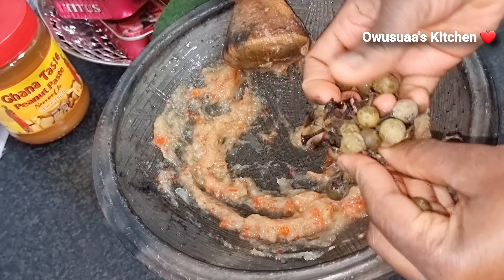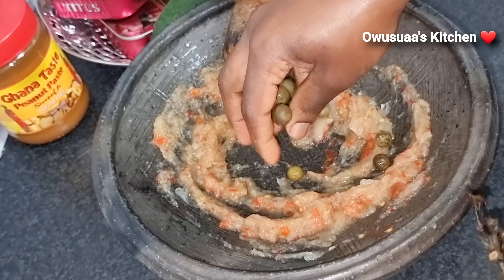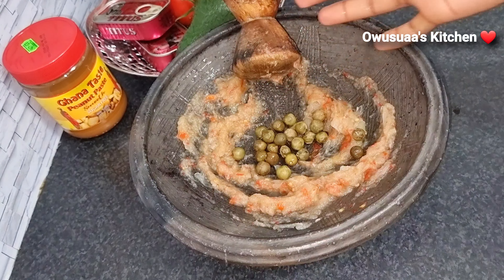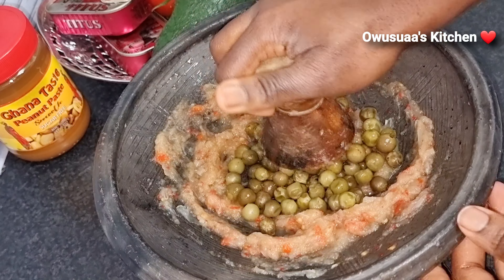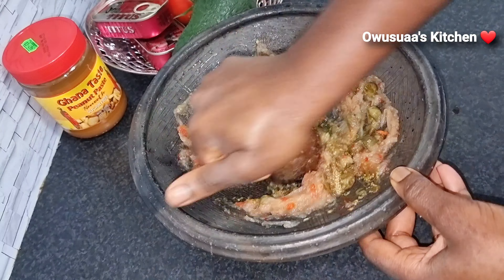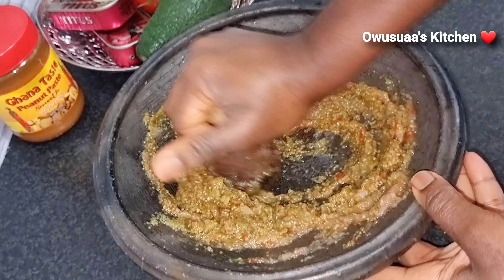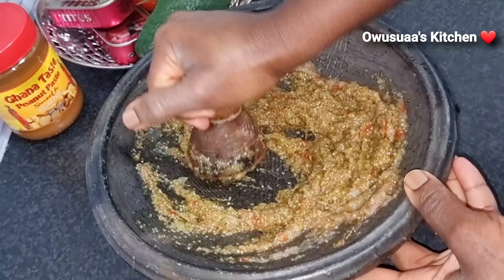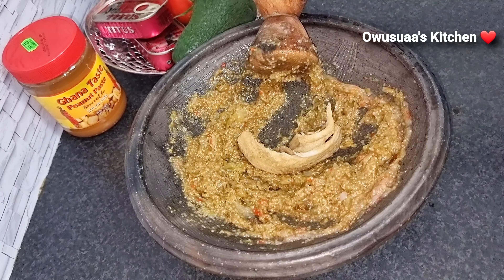In goes our turkey berries — rich in iron, delicious, and so very much cherished by many. It is so versatile. I sometimes sneak it into soups and stews and no one knows — before they know it, they are eating something good, unaware.